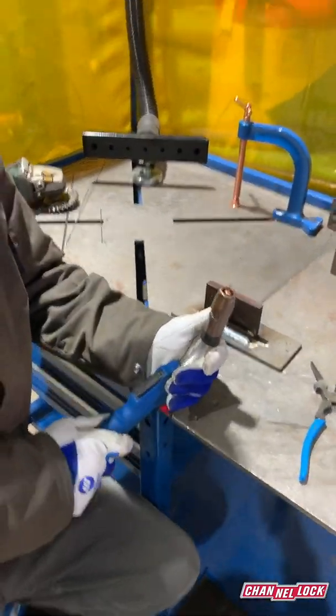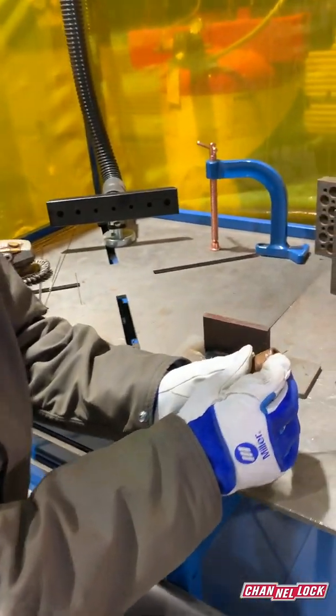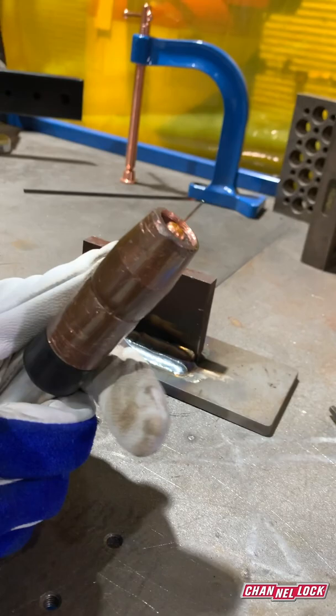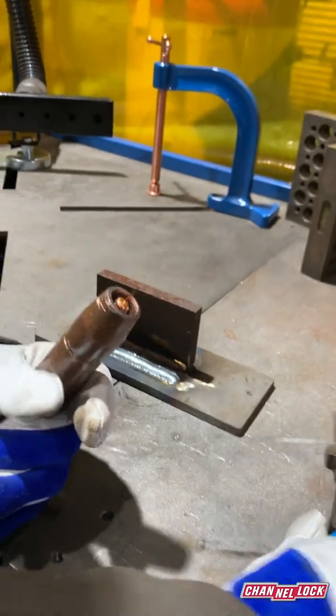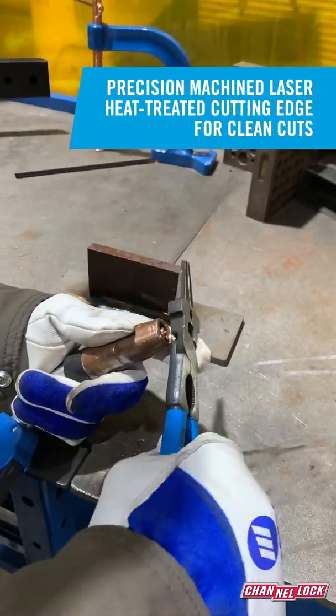When you finish running a bead, when the tip of the wire hits the atmosphere you're going to get a little contamination on the end of the wire. If you go to start a bead like that you'll get spatter when it starts — you want to have nice clean bare metal — so you use these pliers to just snip the end off.